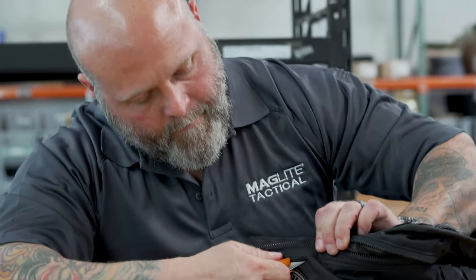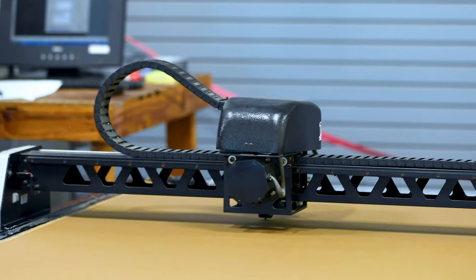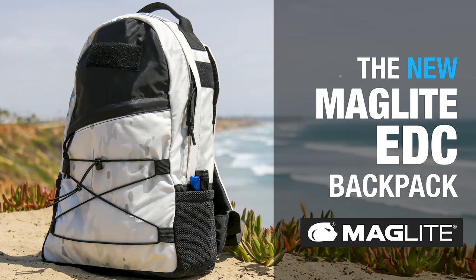These packs are made exclusively for Maglite Tactical and can be found at maglite.com. All of our products are sourced 100% in the United States of America, and we're building these bags to the same quality that we build for our brave men and women on the front lines today.